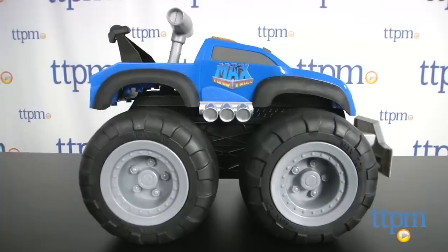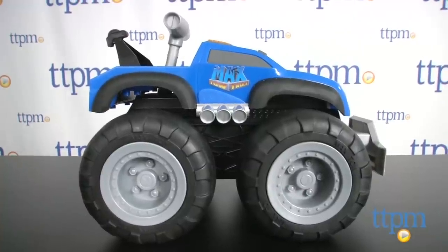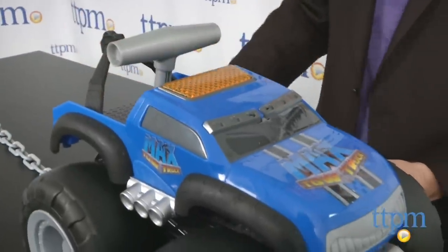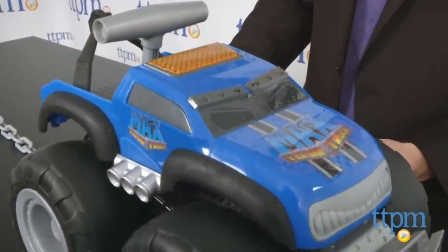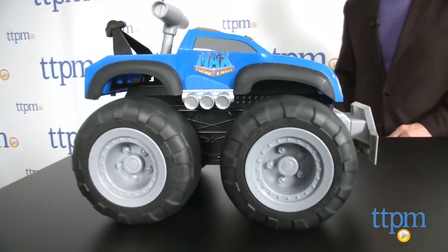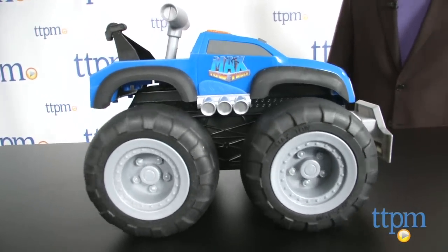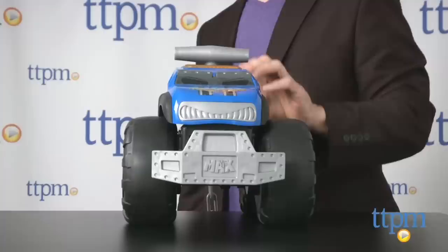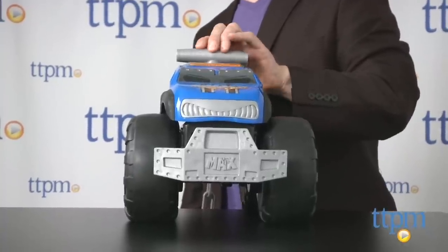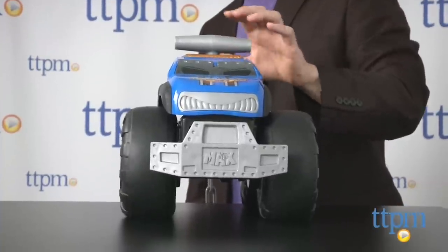The truck will shut off after a little bit of time without being played with, but just touch any of the activation points to get it going again. The directions say this works best on smooth floors, and after trying it on a variety of surfaces, we definitely found that to be the case. It won't work, for example, on gravel, dirt, or most carpet. The truck also talks with a lot of funny get-to-work phrases that will entertain kids.